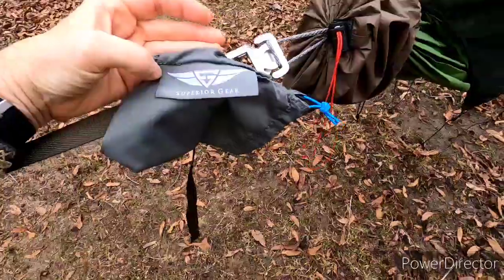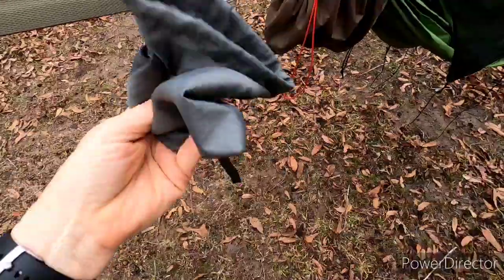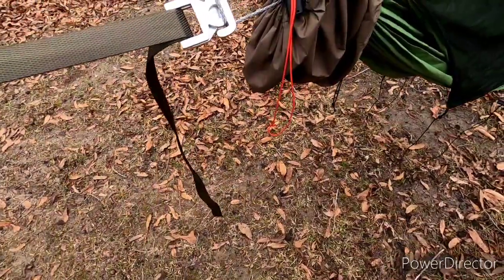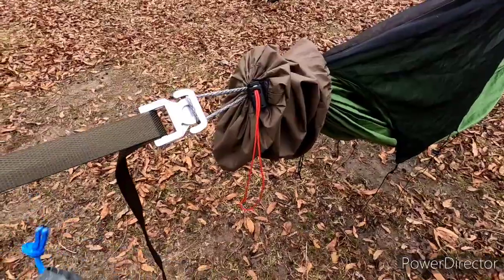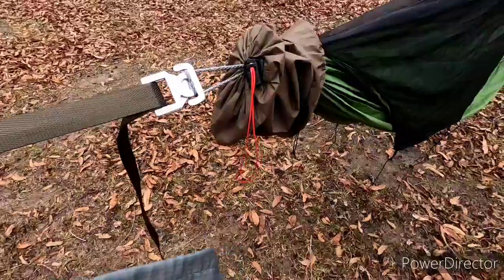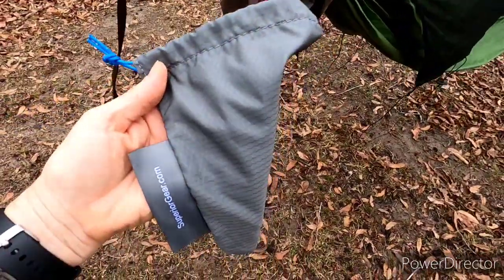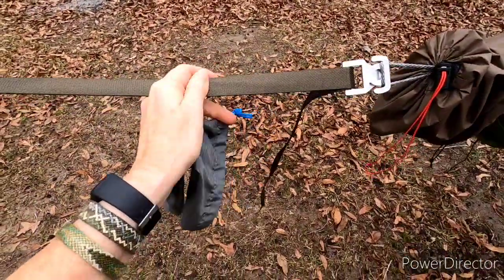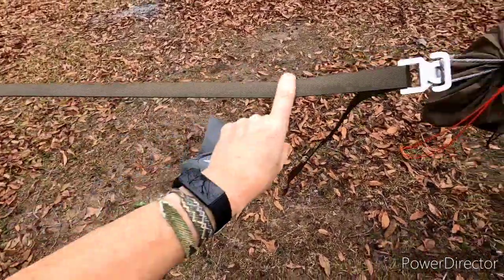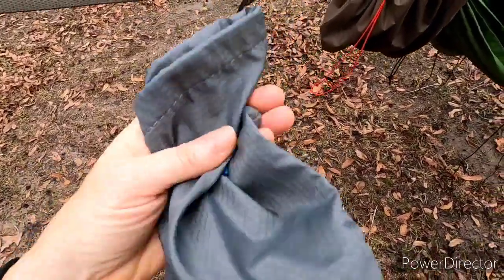The buckles are made by Superior Gear — superiorgear.com. They include this cool little stuff sack. I just got the buckles, the pair of them, plus the straps from Dutchware. I'm glad they included this bag because if I happen to use them on pine trees that have a lot of sap, I can keep the sap off the rest of my gear by putting the straps in this bag.